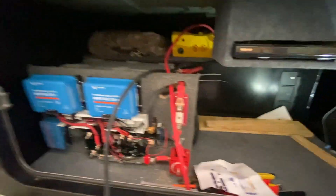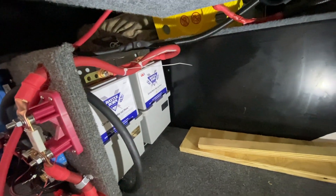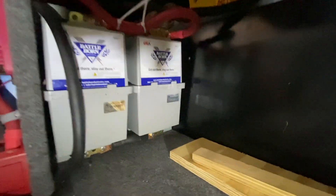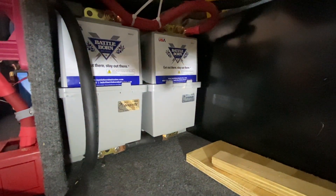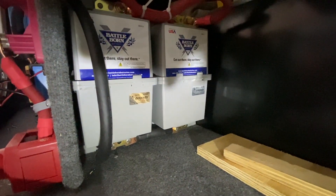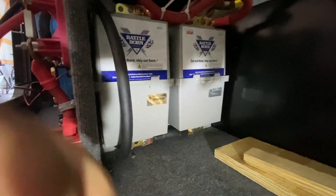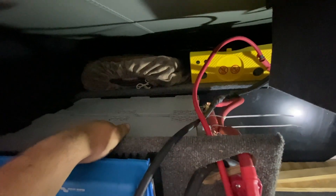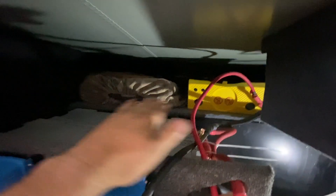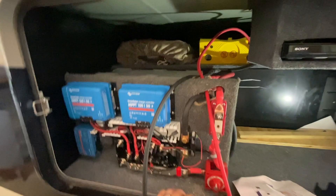We're doing something new — we have BattleBorn GC2 batteries going here. One thing I found out, and other people have the same problem, is it's nearly impossible to get the covers on the negative side, so I put the negative down. They've got screw terminals on the top. I love these batteries, but it doesn't make sense. You can mount them in any orientation. As you can see, we are about out of room. I'm going to put a little board over here so they get a little more storage space.